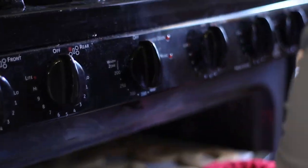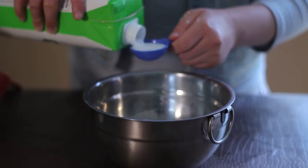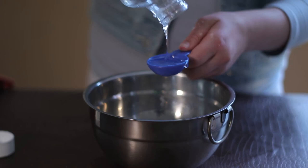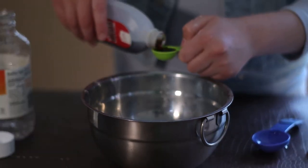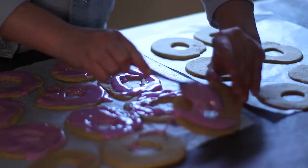Allow cookies to completely cool before decorating. First, you're going to add one cup of confectioner's sugar, then add one tablespoon of any type of milk, then you're going to add one tablespoon of corn syrup, and last, add a half teaspoon of vanilla extract. If you want, you could even add a few drops of food coloring.